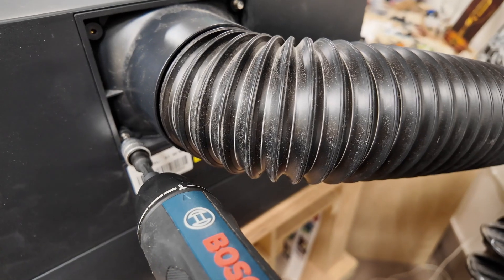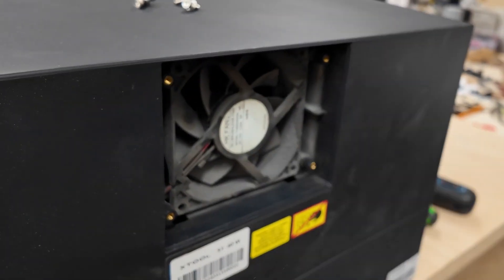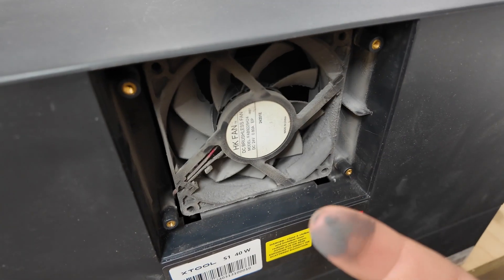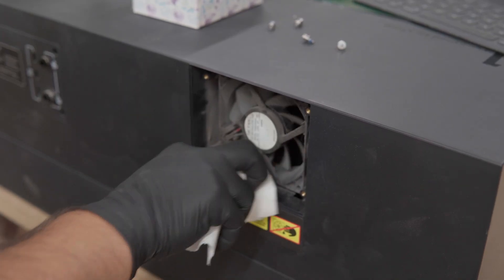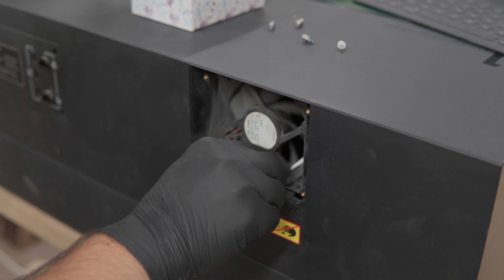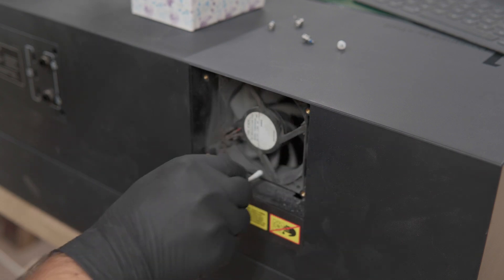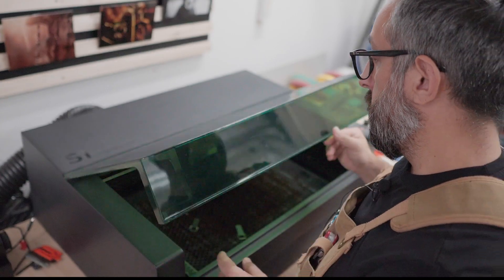I unscrew the fan housing — just four screws, no big deal — and carefully pull it out. If it's a little stubborn, it's probably caked with dust. I'll wipe the blades with a paper towel and some alcohol, and leave it unplugged while it airs out. You don't want lingering fumes near electronics, and we'll be moving things around during the cleanup anyway.